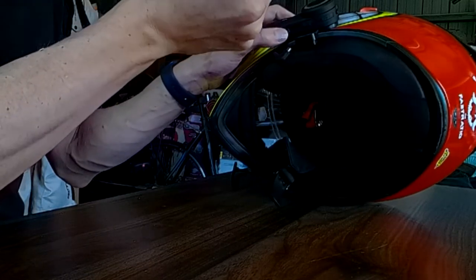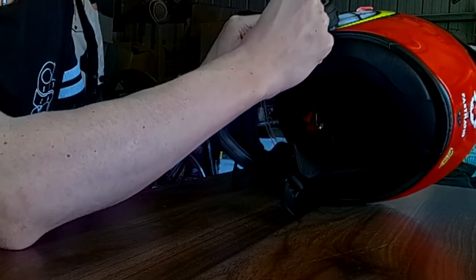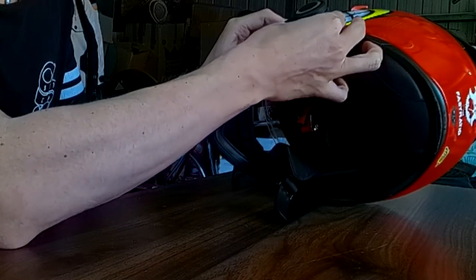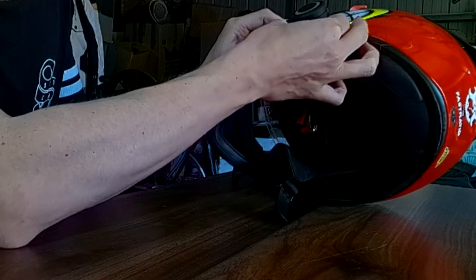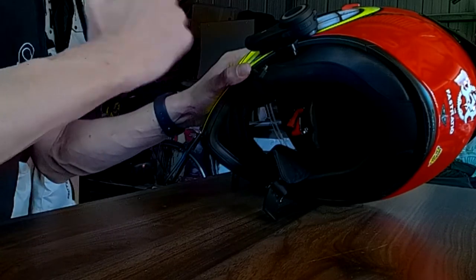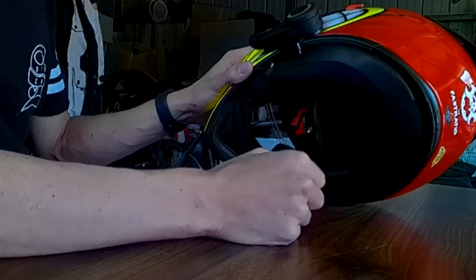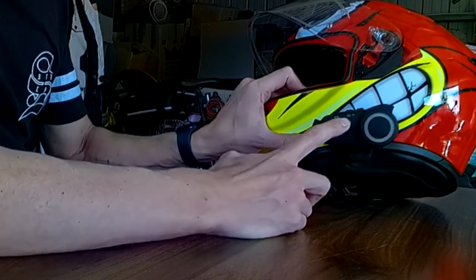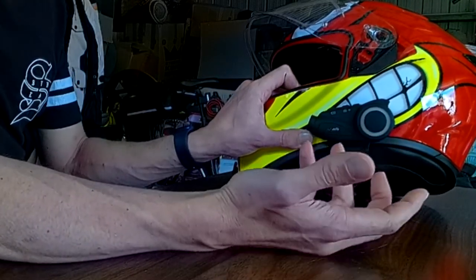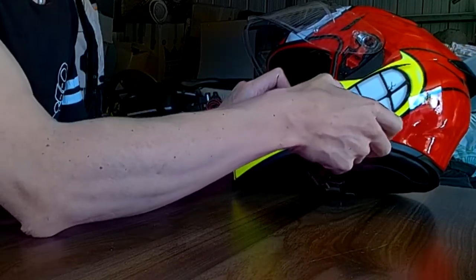I purchased a 128 gig card and I've recently just filled it up — recording all my commutes and three-day rides. What it'll do is just start recording over the oldest footage. You can connect it wirelessly to your phone via the app, but I'm not a huge fan of that because it was kind of clunky. That was my personal opinion.